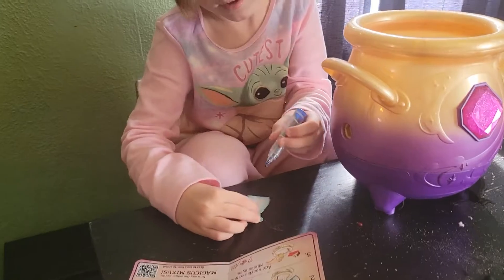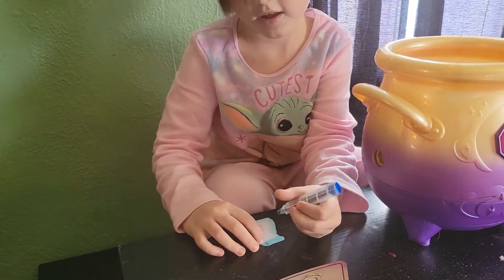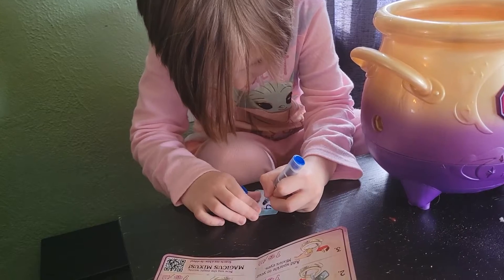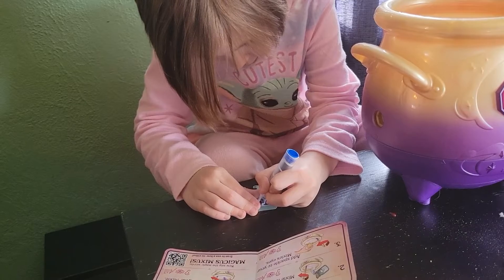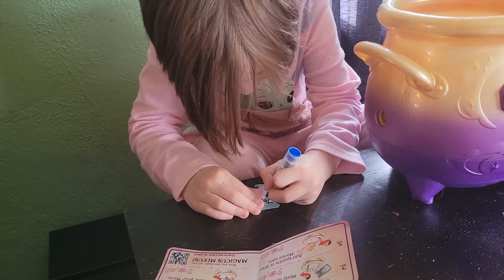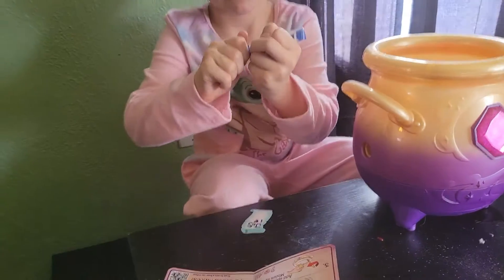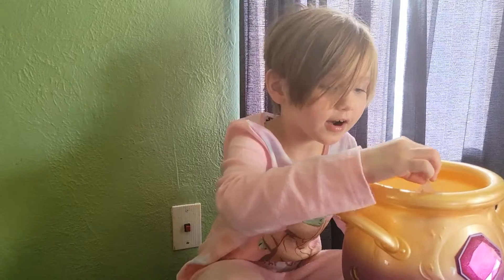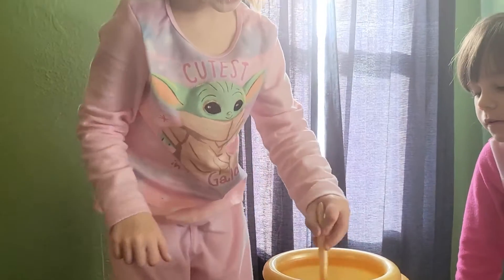Now you're going to mix it up. Now you're going to name your Mixie. J-O-S-I-E. Perfect. Put it in there to name your Mixie. Now stir it up, just like the feather.